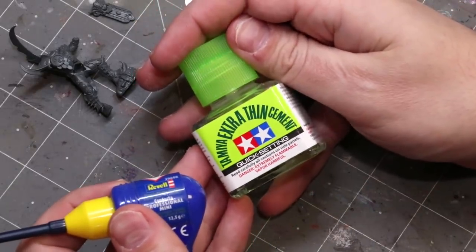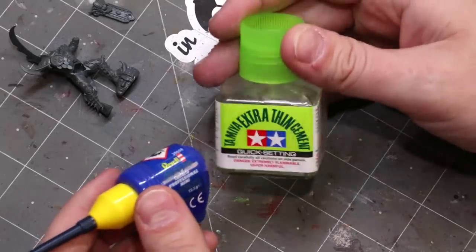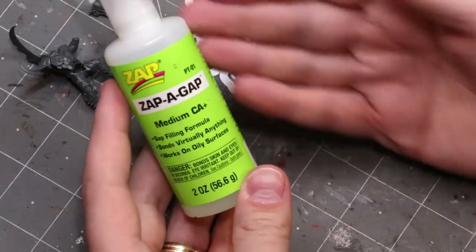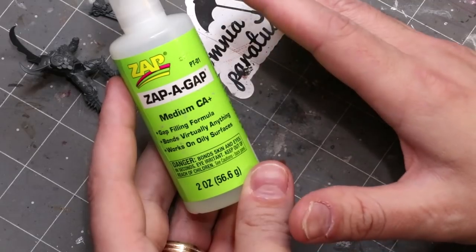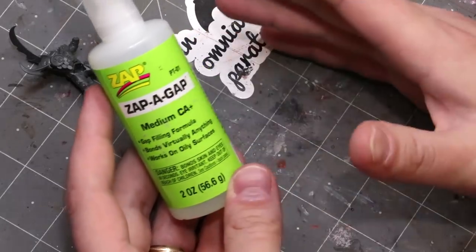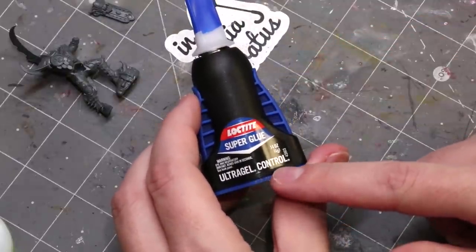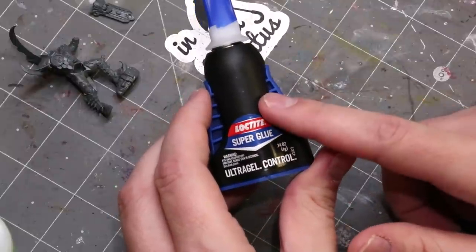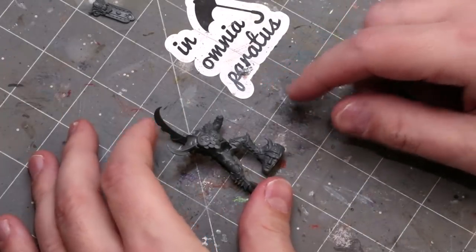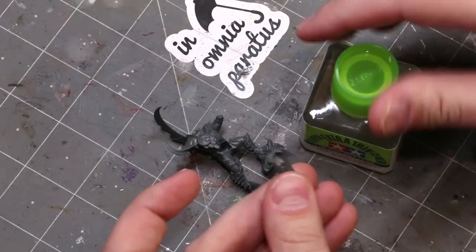For resin or metal minis you need something like CA glue — standard super glue. Medium CA is what you should generally use. If you've got something heavy — big piece of resin or metal — Loctite Super Glue Ultra Gel Control will lock two pieces of resin or metal together and they will not break apart very easily. It is my go-to product. Since the fig we're looking at is plastic, I'm going to go ahead and use plastic glue.